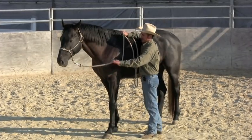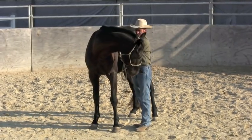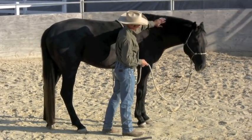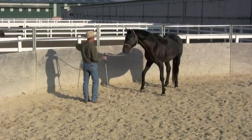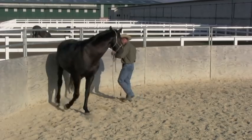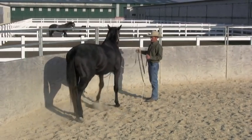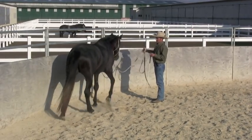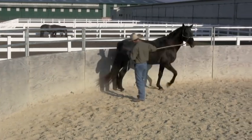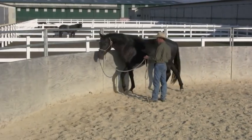I'd like him to have really good lateral flexion — meaning when I pick up here with my fingertips, he should just bend around nice and soft, on both sides. I'd like to be able to send him between me and a fence, pretty closely, and have him walk through there nice and quietly. If you can do this, you can teach him to get in a horse trailer — or as they say in Australia, a horse float — really, really easily. They should just walk through there nice and relaxed, not rush through.